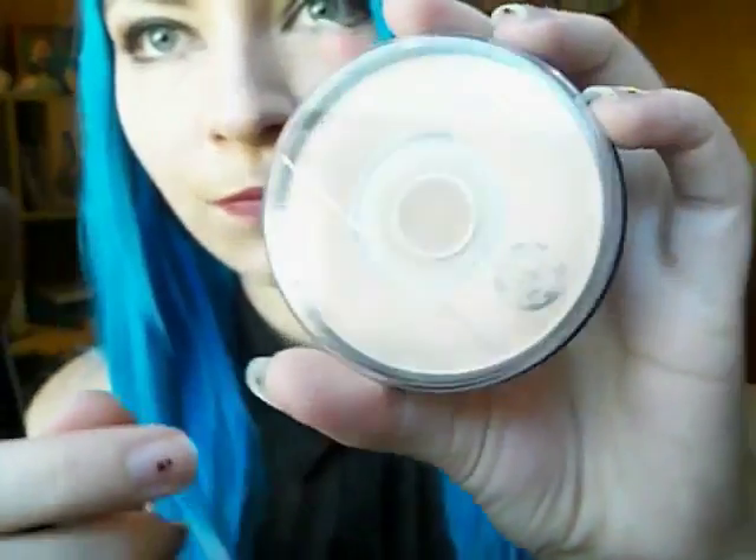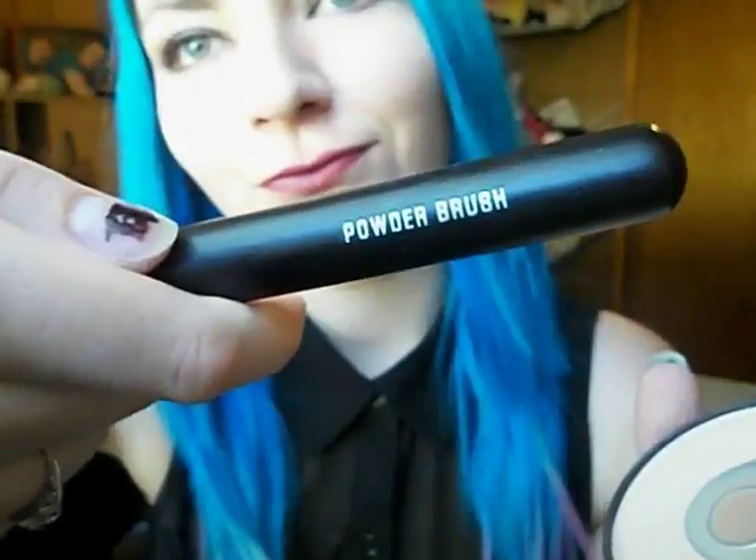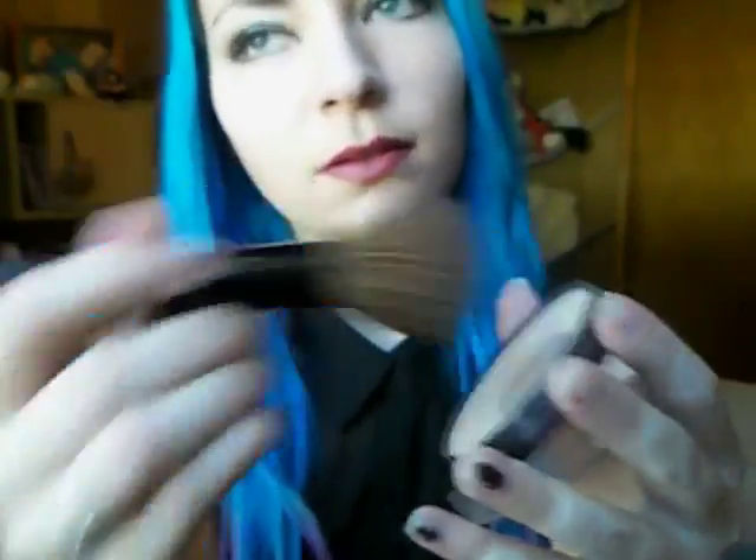And then my other cheek, and then down onto my lip and my chin so I don't look like a weirdo with a really pale forehead and cheeks. Now I'm taking the lightest powder I have — the name had come off — and a powder brush, and just going to set that makeup with the powder.